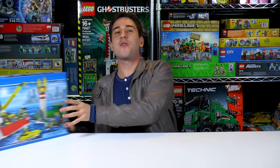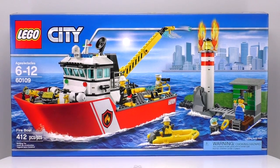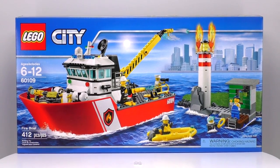Hey everybody, welcome to Brick Vault. My name is Jack and today we've got an awesome city set for you — Fire Boat. This set is recommended for ages 6 to 12. It is set number 60109 and it has 412 pieces.